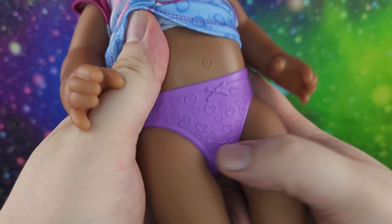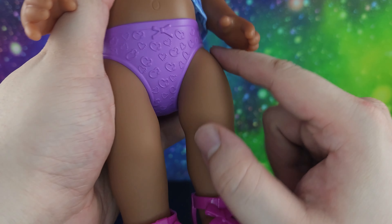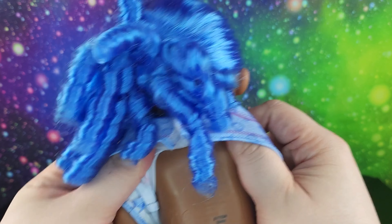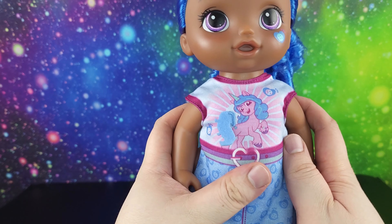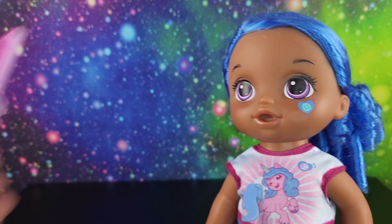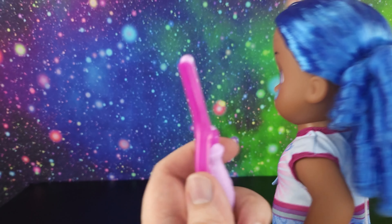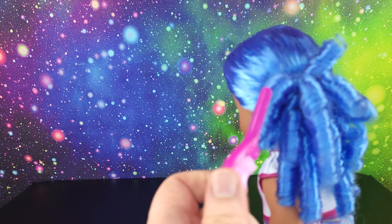She has a little purple underwear with little hearts on them. I don't see that she does anything else, so she doesn't really do anything - she's just a baby doll. She does come with this fancy curling iron and we can pretend like we're curling her hair, because we've got enough curls back here.